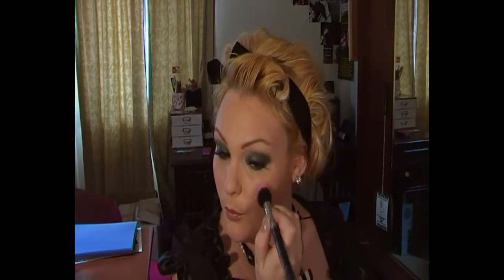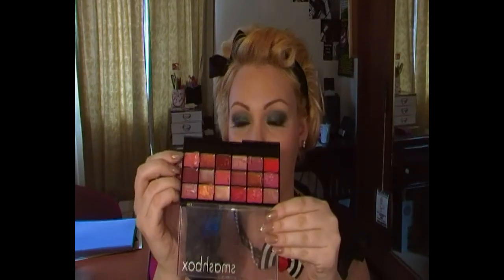Next I'm just applying a Napoleon Blush Duo in Ocean — it's the Dolly Pink colour. On my lips I'm applying this pinky rose colour from the Smashbox palette.